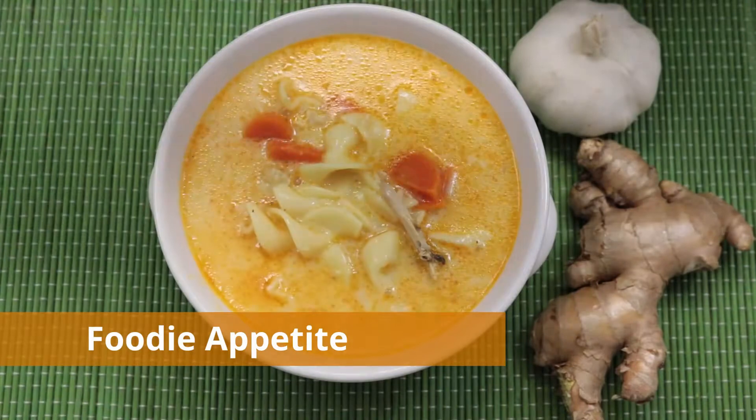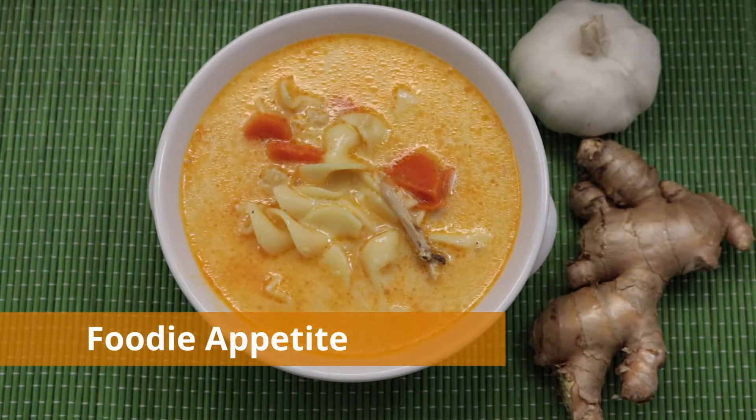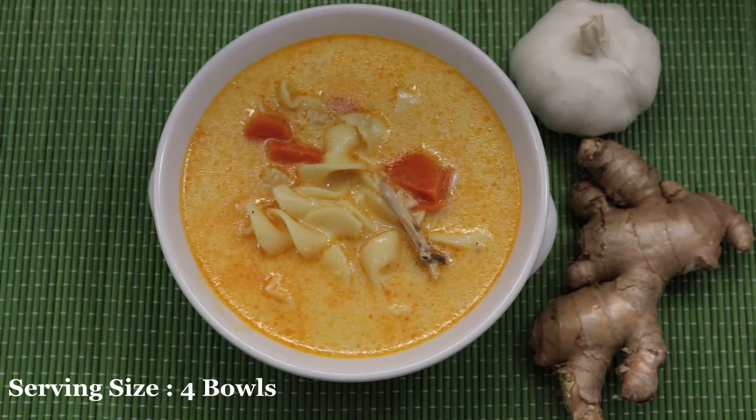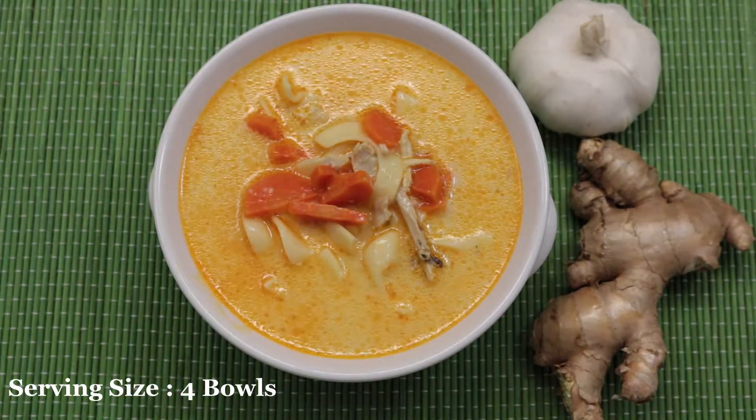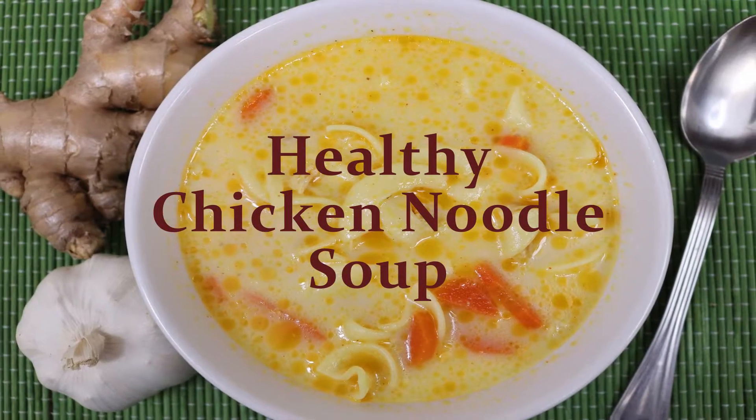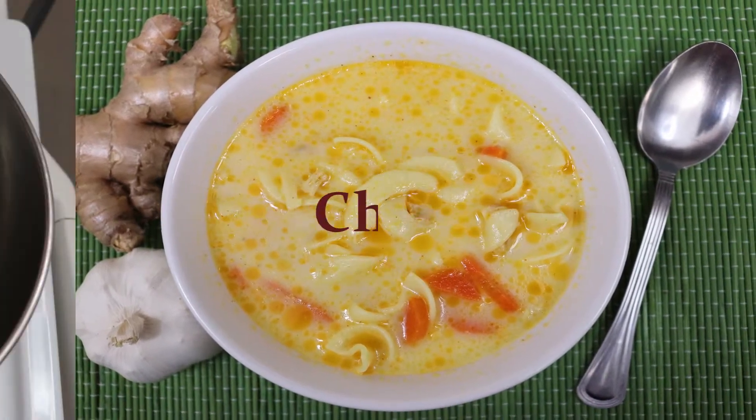Hi foodies, welcome back to my channel Foodie Appetite. Today I am going to share a simple, healthy, rich chicken noodle soup recipe. It is highly nutritious and delicious, so definitely try it. Now let's take a look at the recipe.